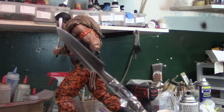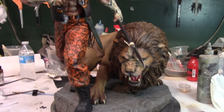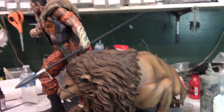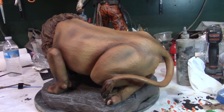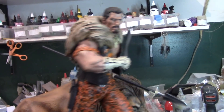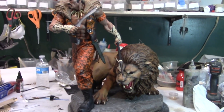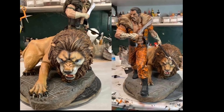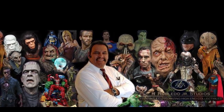Alright, so here it is. Alright guys, here he is — till next time. Thank you.